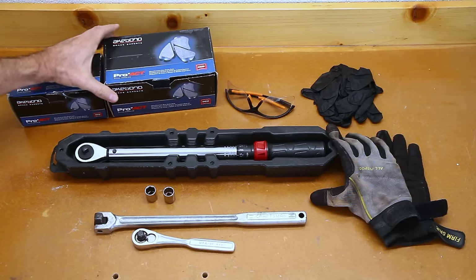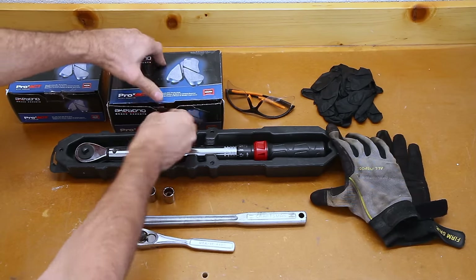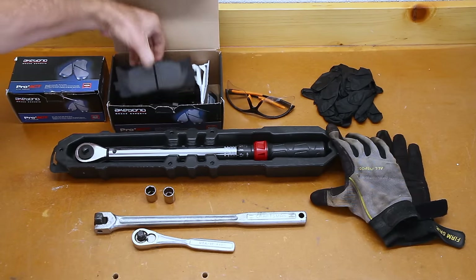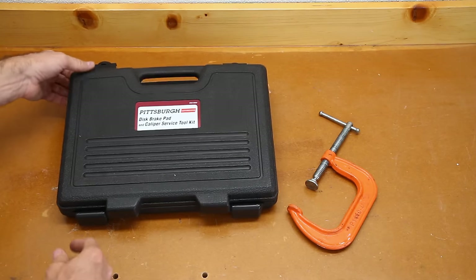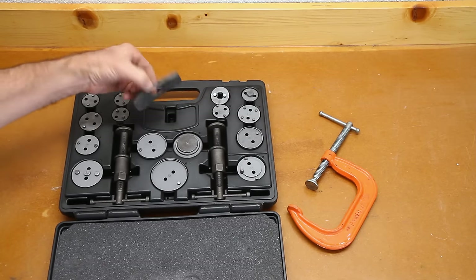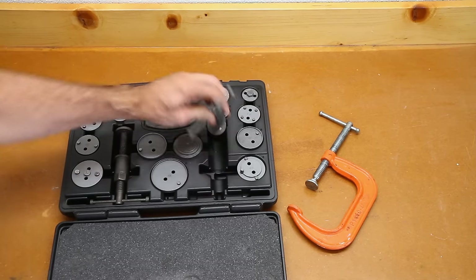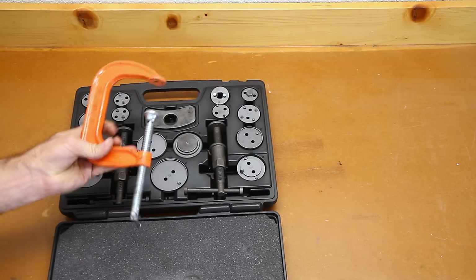I purchased Akebono brand brakes. I've been using them for years — I find that they stop very well at high speeds and produce very, very little brake dust. You'll also need some way to compress your caliper pistons back into the calipers. I purchased a piston compressor tool at Harbor Freight for about 40 bucks, but if you don't have one, a C-clamp will work just fine.